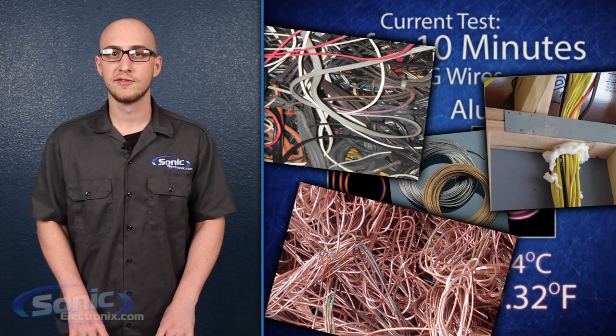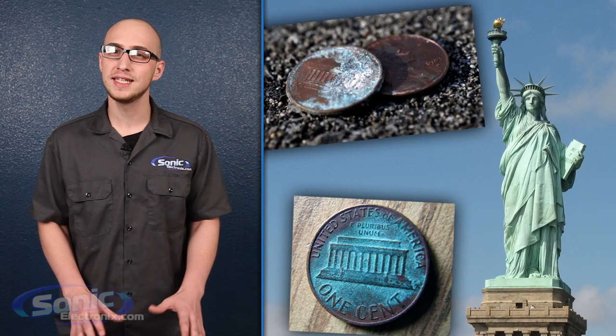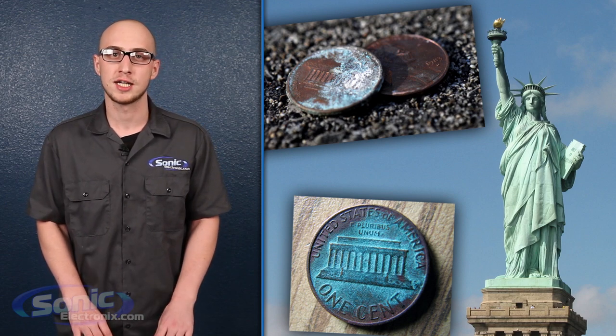While copper offers many benefits, one of the major drawbacks is the tendency to corrode. If you've ever held an old penny or seen the Statue of Liberty, you know that copper can corrode and turn a greenish color when it's exposed to oxygen.